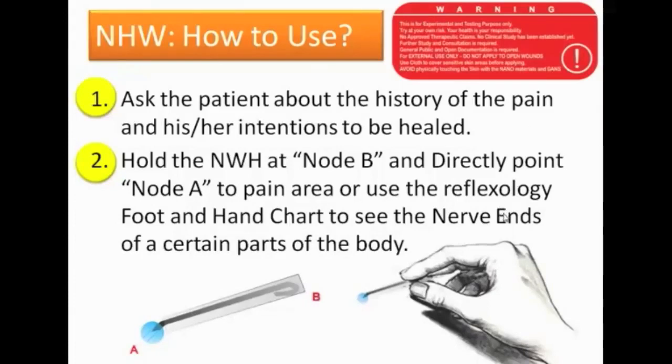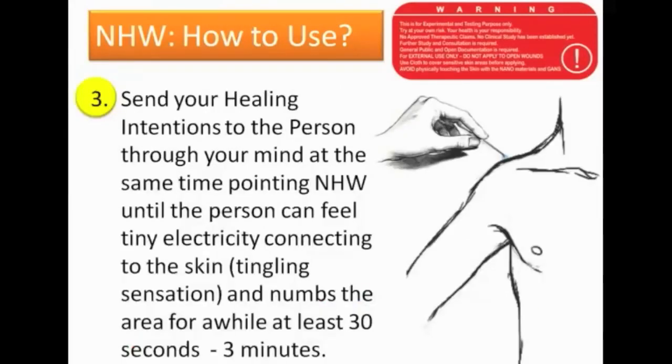Next, hold the nano health wire at node B and directly point it to node A — to the area of pain — or use the reflexology foot and hand chart to find the nerve ends of the relevant body parts. Send your healing intentions to the person through your mind while pointing the nano health wires, until the person can feel some tiny electricity or a tingling sensation. You can ask if they feel heating up. Sometimes it numbs the area — it can take 30 seconds or less — until they feel something getting in or getting out.